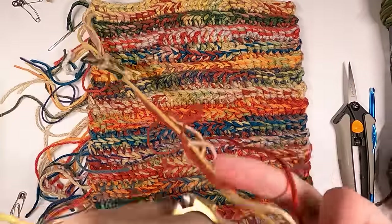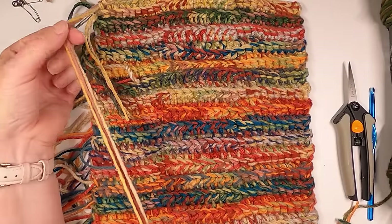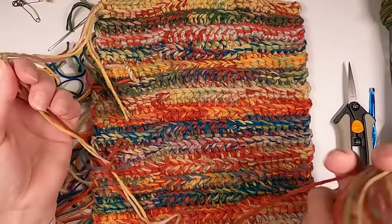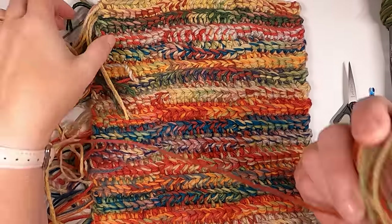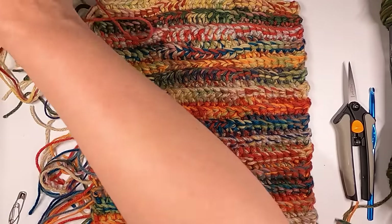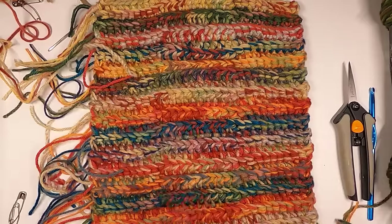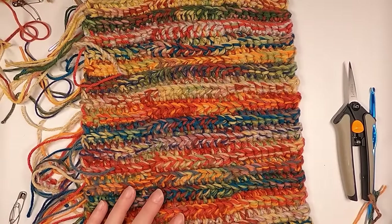You're going to use two other colors with the base yarn, and you can switch those out for every two rows — just use something completely different. Because it's a variegated yarn it will be ever-changing the whole time. This is a great way to get rid of yarn you bought and weren't sure what to do with. For instance, right after Christmas there was a huge sale at Walmart — I was getting Red Heart Super Saver Jumbo yarn for 69 cents a skein. How do you pass that up? So I bought a ton.